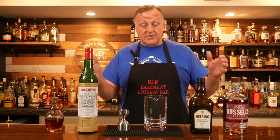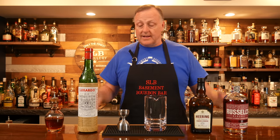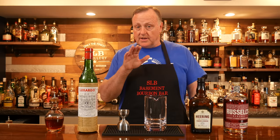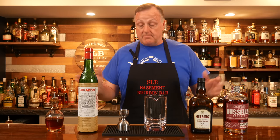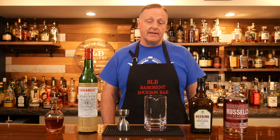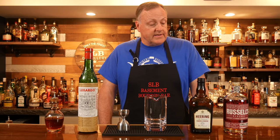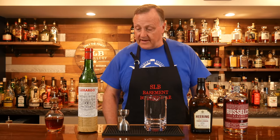Tonight we're gonna be mixing up the Hunter Cocktail — that's the name of it, I can't take credit for it. Probably a year and a half to two years ago I was surfing through YouTube and I watched a Japanese bartender, whose name I can't recall, mix up the Hunter Cocktail. I mixed it for myself and absolutely fell in love with it — it is definitely my favorite.